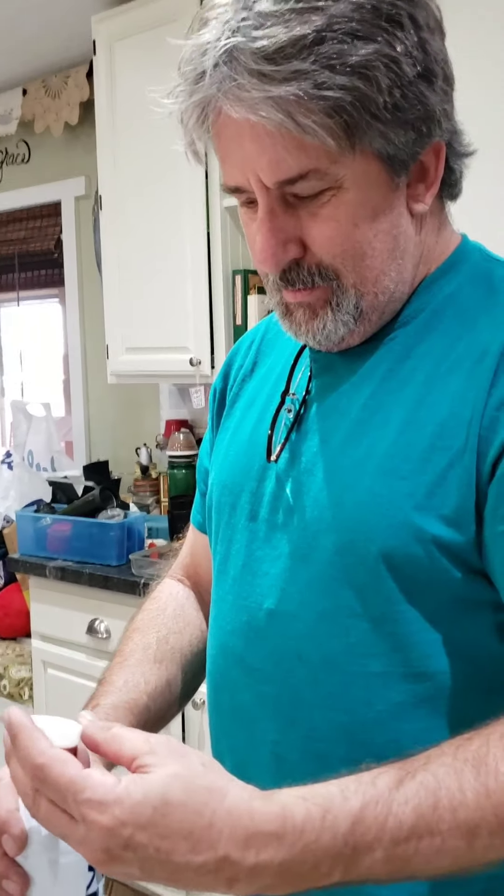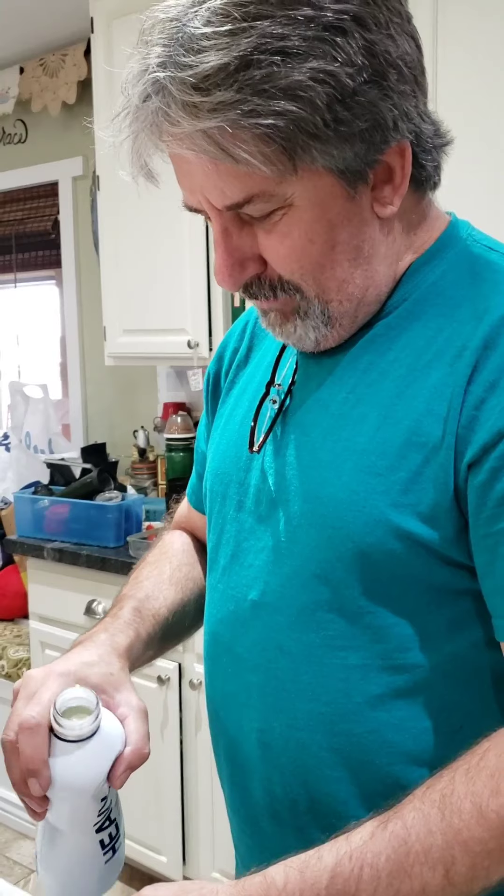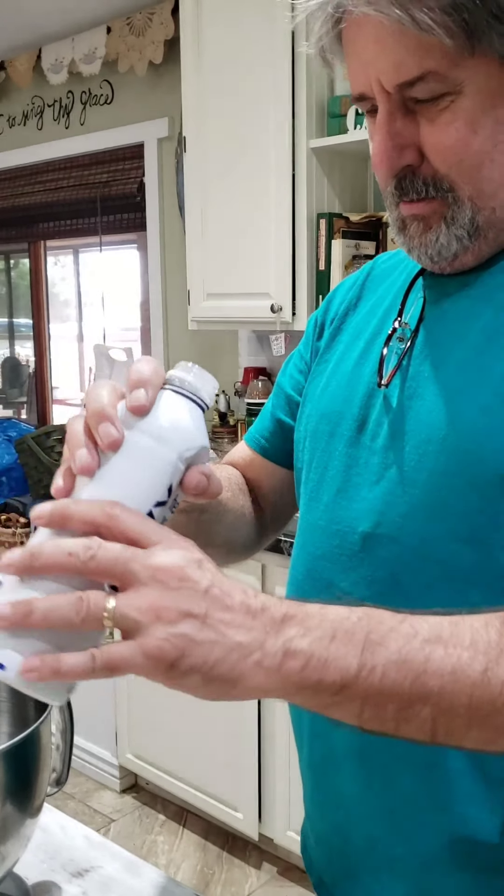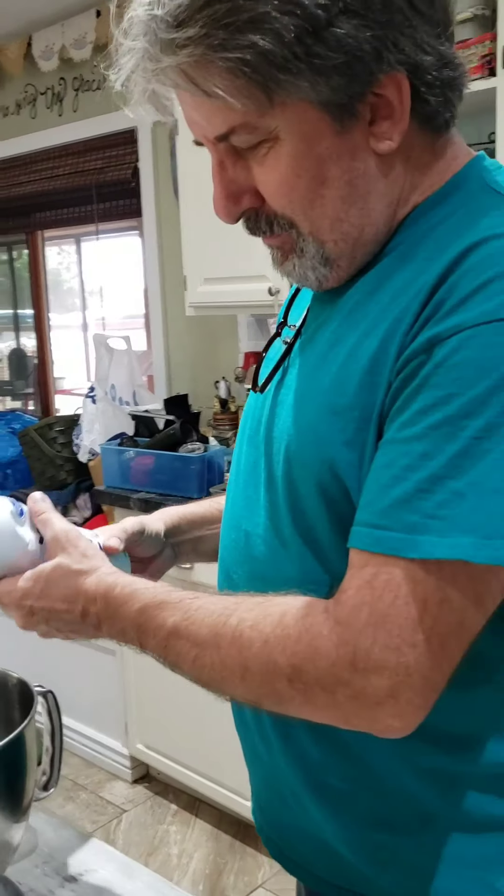Did you ever do that as a kid, in school with a little baby food jar? I never did. Oh, okay. So no wonder you're so fascinated with this. Yeah. Is there something wrong with that? No.